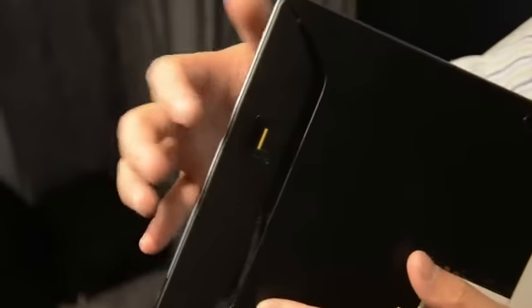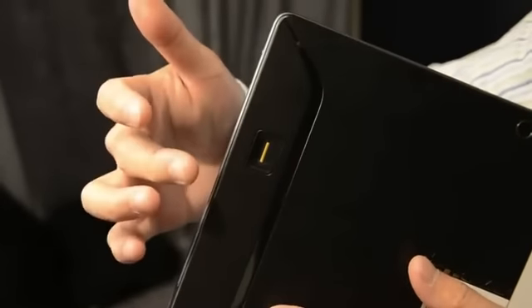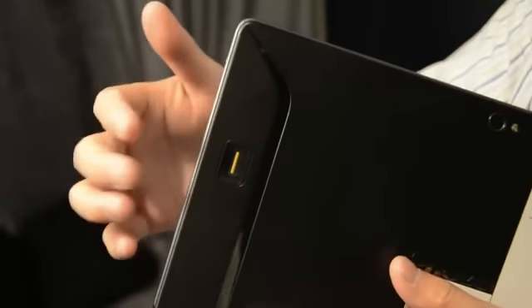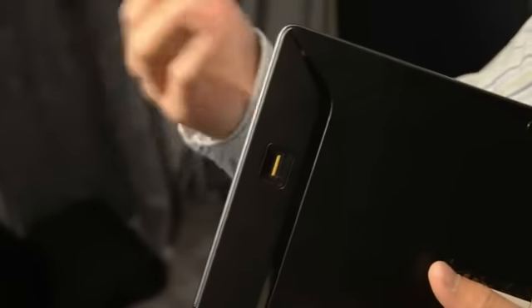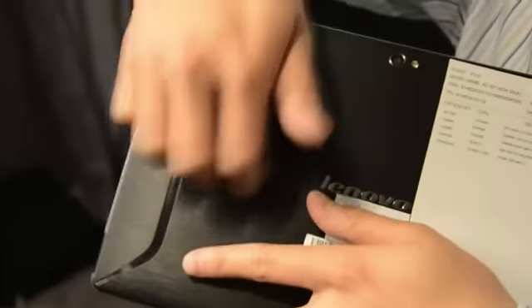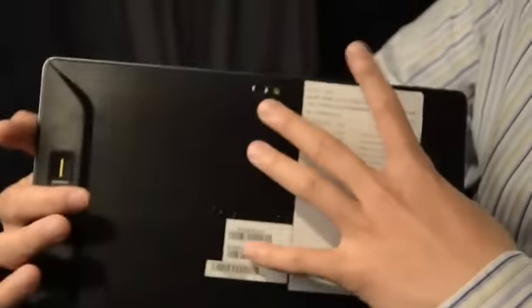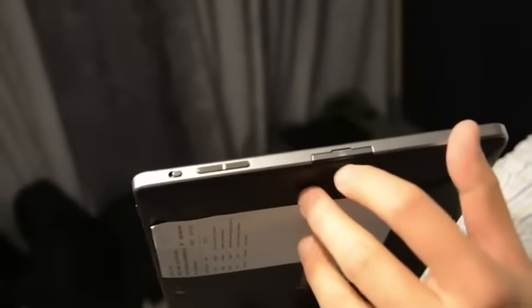As we've mentioned, there's a fingerprint scanner on the back which can also act as a mouse. We're not quite sure when you would use this, but the option is there. The back has a metallic feel, and there's a camera on the back as well with LED flash. You can see the volume rocker here with a mini SIM slot, and there's a rotation lock here too.